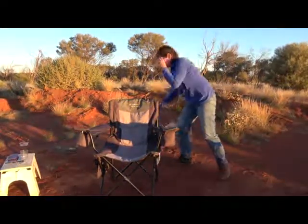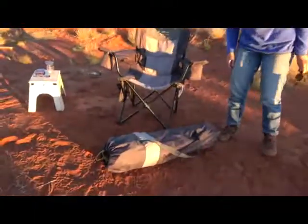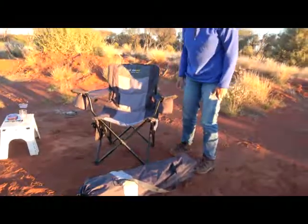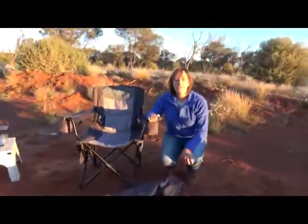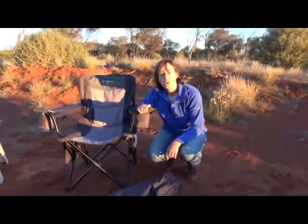Here's the product in its bag, weighing in at 4.8 kilos. It's fairly lightweight and easy to store in any vehicle or camper. So if you're looking for a comfy camp chair, you might want to consider the Big Boy Thermal by Oztrail.